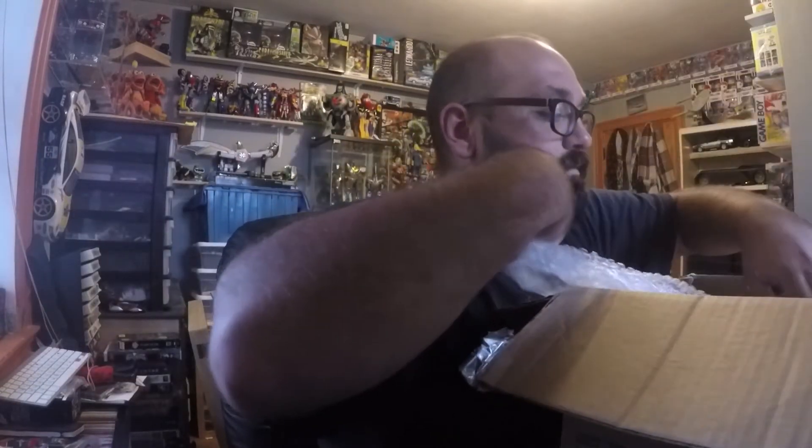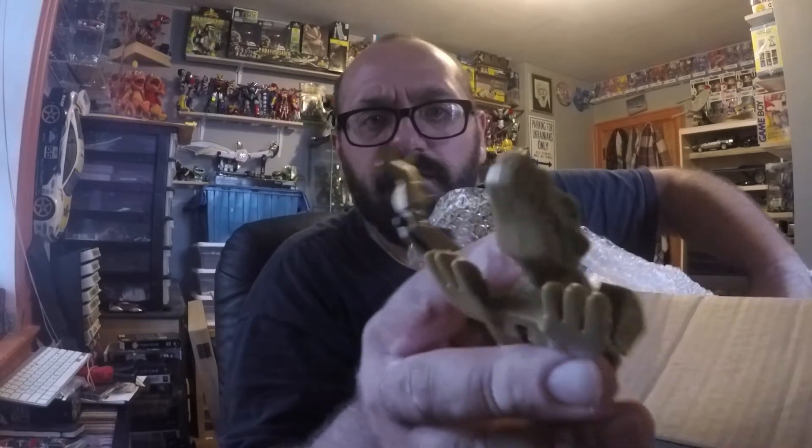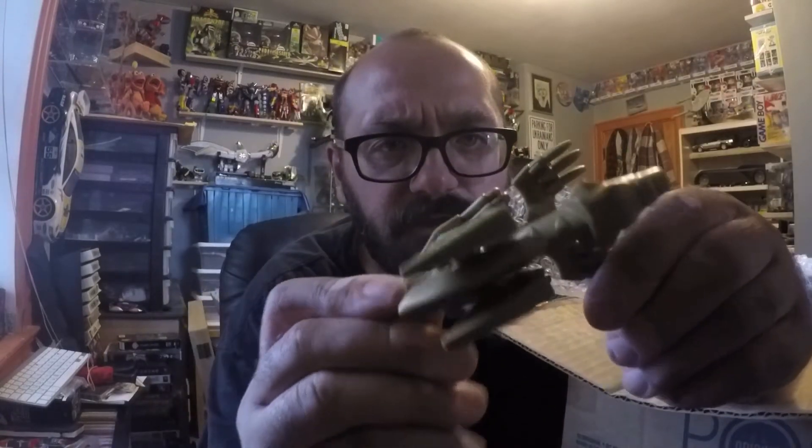But wait, there's more. These are — I'm actually not even sure. This little guy — this seems very familiar.